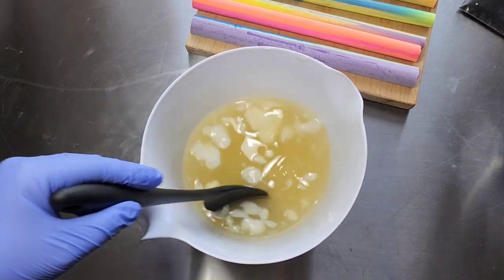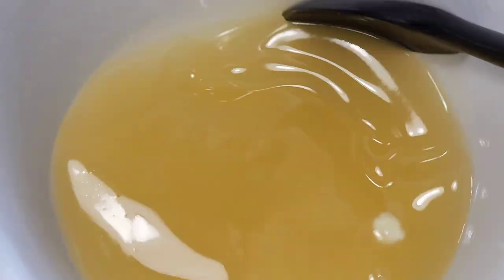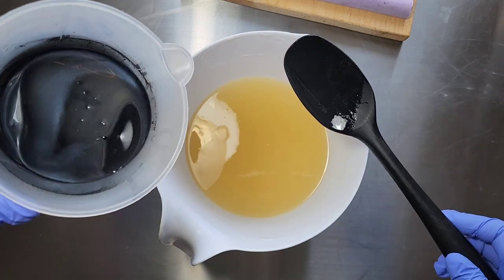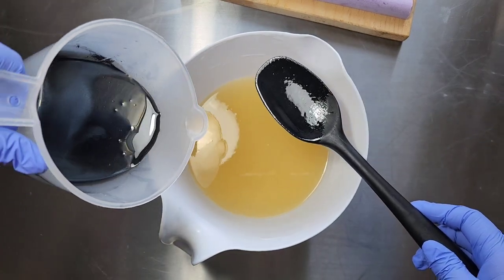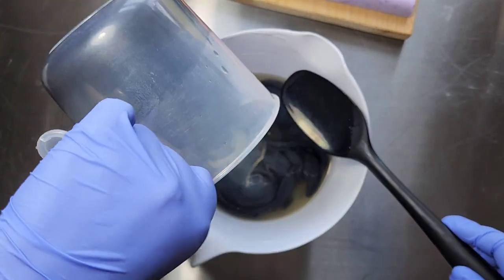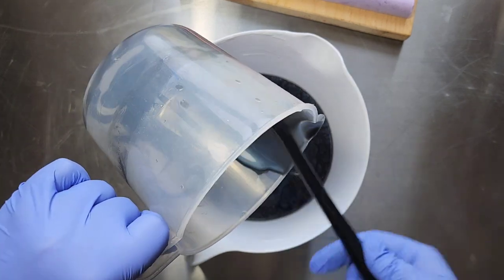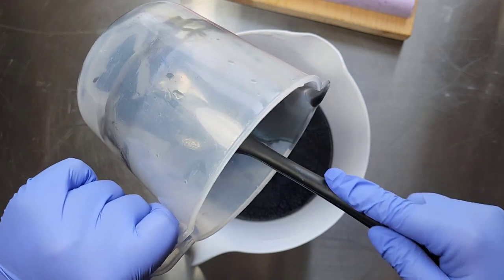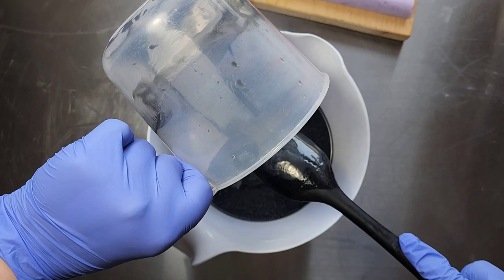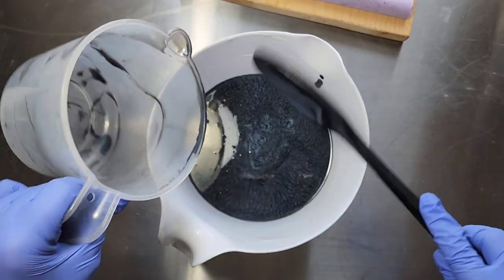I'll bring you guys back once this is melted — it shouldn't be very long, maybe like two minutes. Now I'm going to add my soft oils, which contain olive oil and castor oil. My hard oils and butters consist of lard, coconut oil, and mango butter. Can't make a collection without a little bit of animal fat!